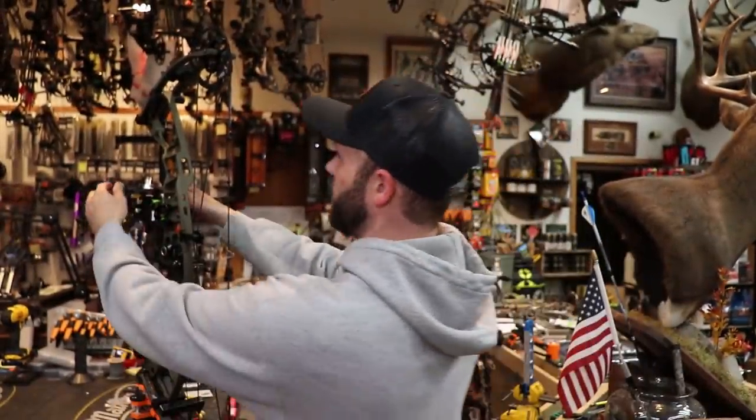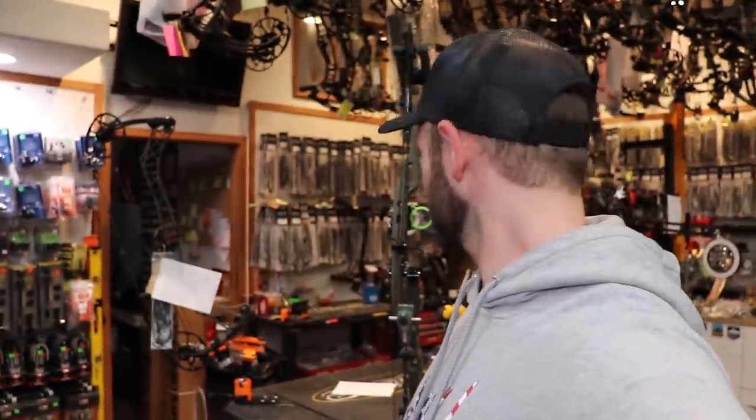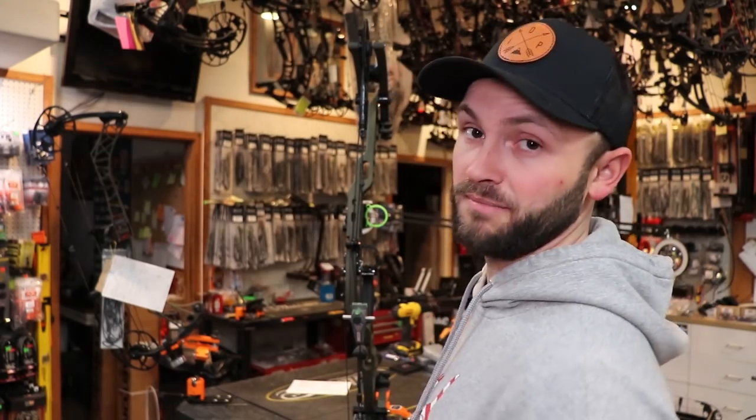Now you can see my first and second are both matching, and the string level is also right in the middle. So now we have all three of those matching. The next step is to take off the Hamski and mount it to the riser of the bow. There are some bows where this is really tricky to find a good flat spot on. The carbon bows are really tough — you kind of have to go up by the limb pocket. Matthews are really easy. I usually try to get it as close to the grip as possible, because that's where the torque is going to be induced.